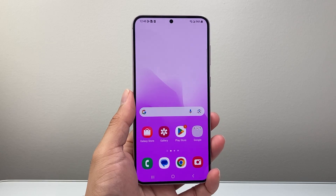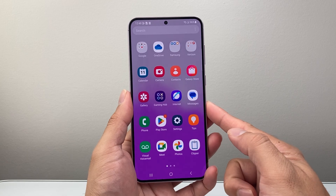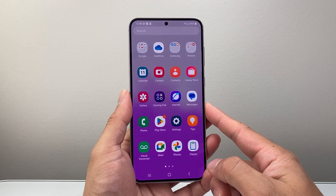Hey everyone, TechnoMenture here with a video for you guys. In today's video I'm going to show you how to reset the Wi-Fi setting on your Samsung phone, so let's get started.